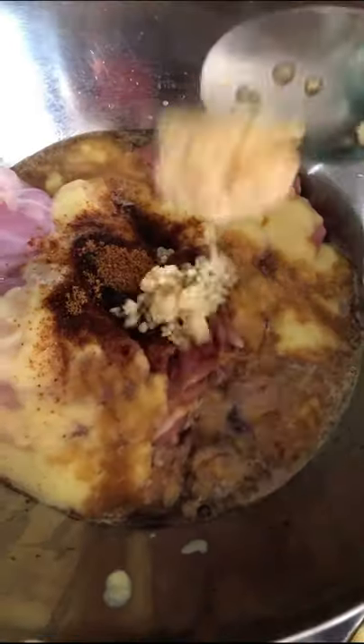Soy sauce, coconut sugar, garlic, ginger paste, sesame oil, honey. Mix it up and let it vibe.